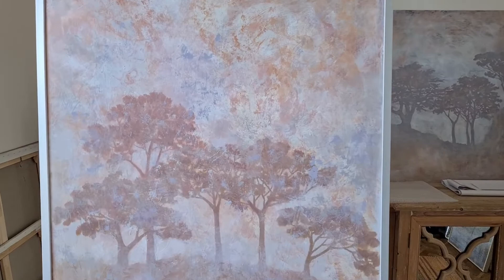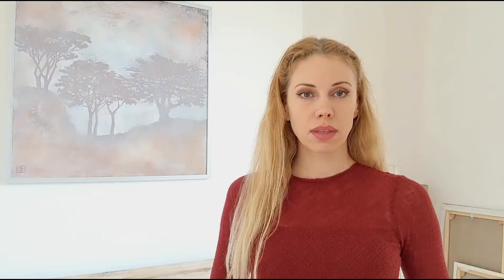This is another painting in the same style and you can see now the paint details close up. I like the understated quality of these two paintings — pale coloured, calm and simple.